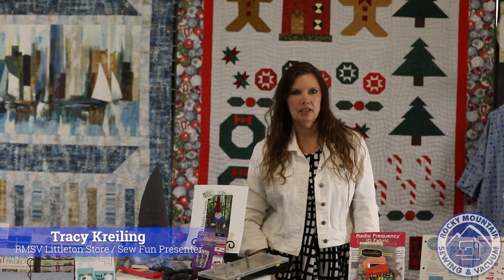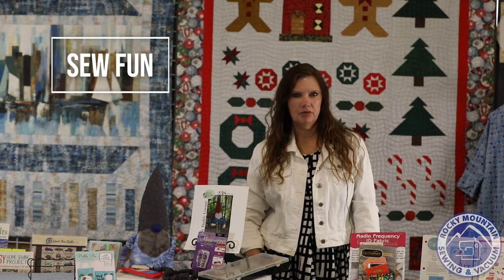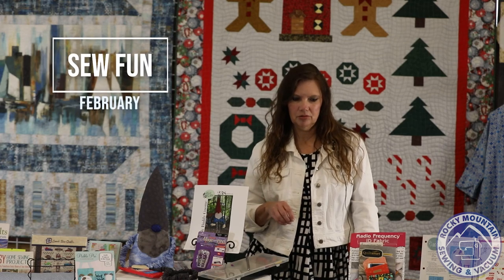Hi, I'm Tracy Kreiling. I work at the Littleton store at Rocky Mountain Sewing and Vacuum, and this is February and I'm here to do a soap hunt for you today. We've got a lot of great projects, some really cool quilts and a few little things for home decor, so hope you enjoy it.